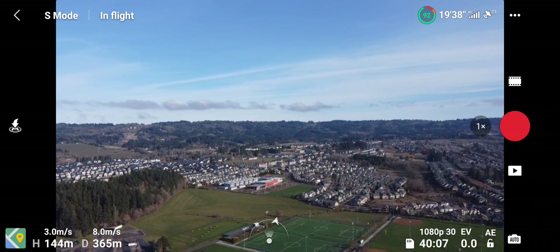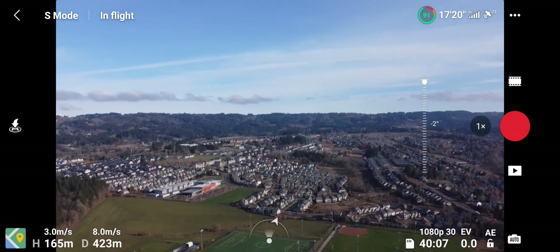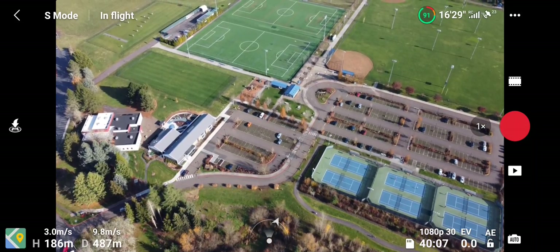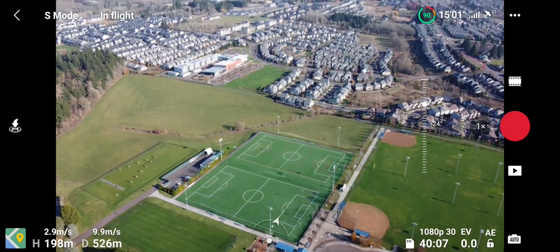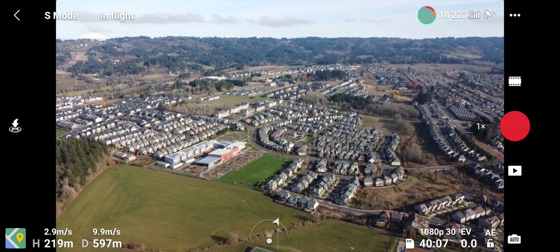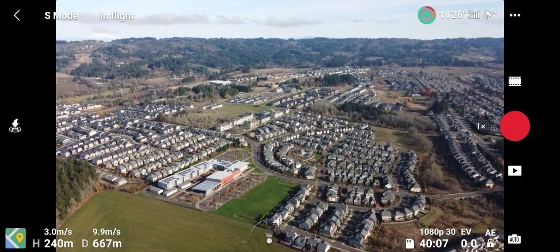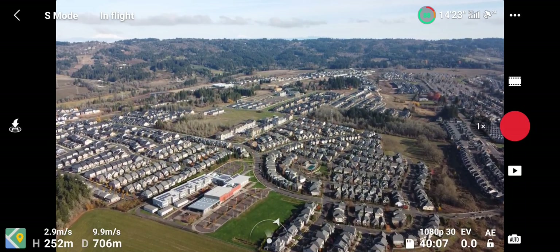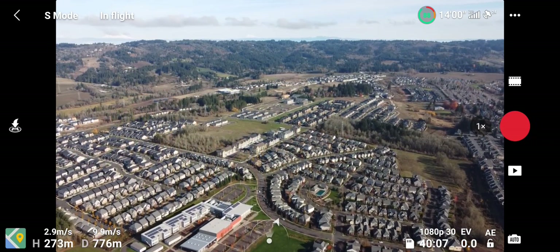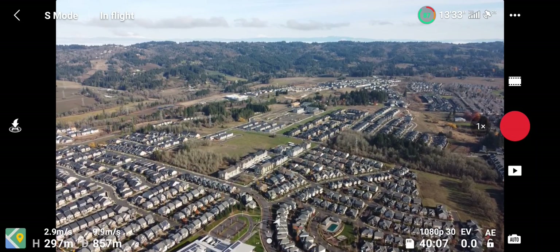We'll soon be finding out. This is a Portland Community College campus here and a big neighborhood out here. So far it seems to be doing really well — we're cruising real fast, actually about 10 meters per second and three meters climbing. It's a good speed; I'm sure it's going to eat up a lot of battery.